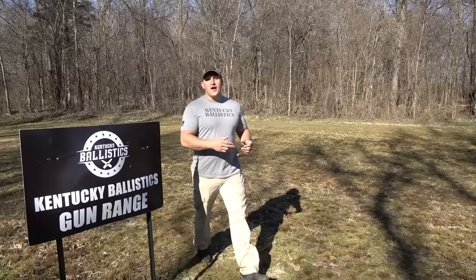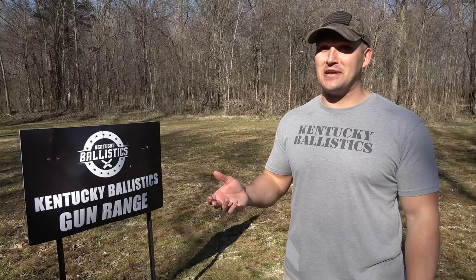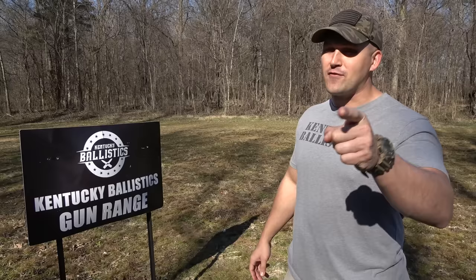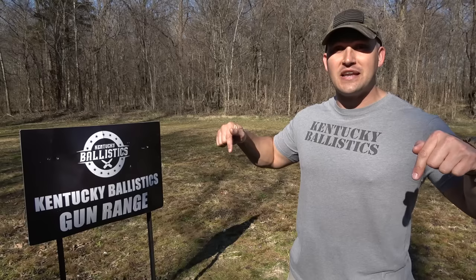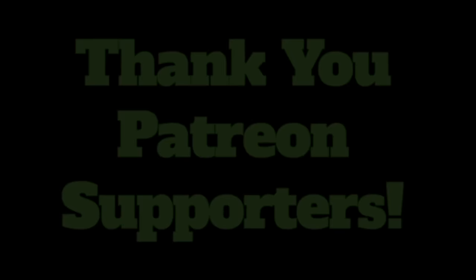That's going to be it for today's video. I had a ton of fun. I don't think there's a lot to discuss when it comes to which round was more powerful — obviously it was the Desert Eagle. I'm pretty sure there's nacho cheese in the trees. If you enjoyed today's video, hit that like button. If you're not subscribed to Kentucky Ballistics, do yourself a favor and hit that subscribe button. Be sure to check me out on Patreon, Facebook, Instagram, and Twitter, and check out Kentucky Ballistics clothing. Links can be found in the description or at KentuckyBallistics.com. My name is Scott — thank you so much for watching Kentucky Ballistics, and I'll see you next time.